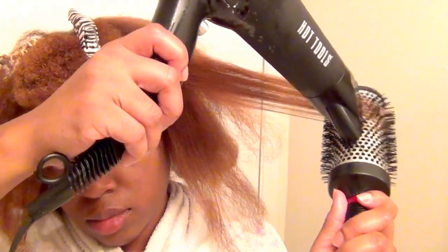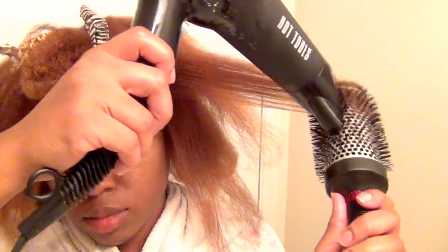Midway through I started to use a thermal brush because it's better at smoothing out my ends, because that area always folds back on itself.